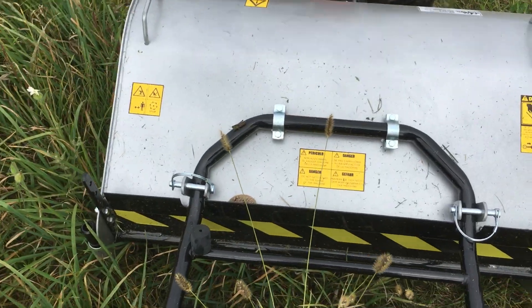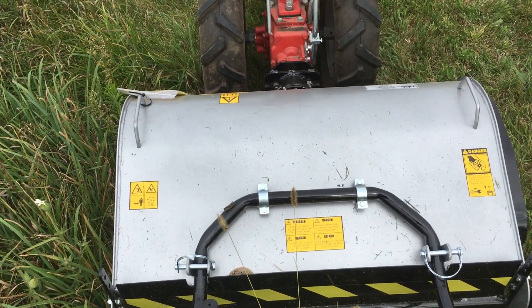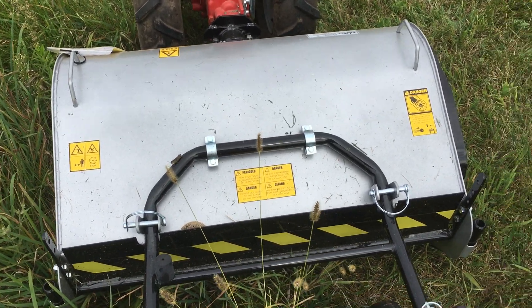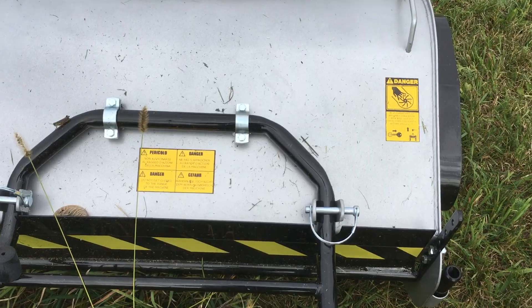This is a beast. It's 80 centimeters, so again it's like over 30 inches — I would think it's 31 inches if you want to convert it. A couple features on this.